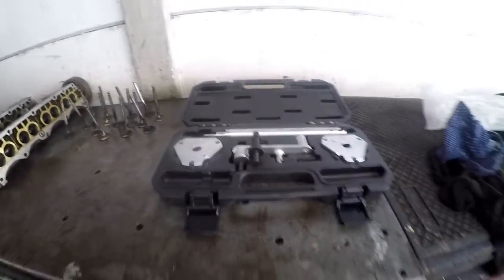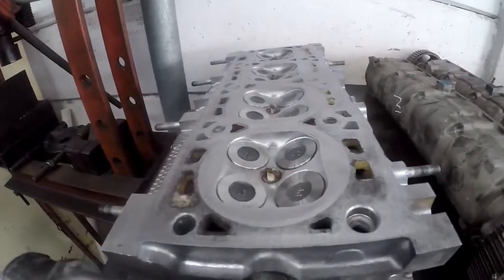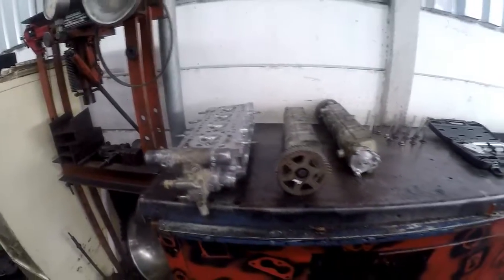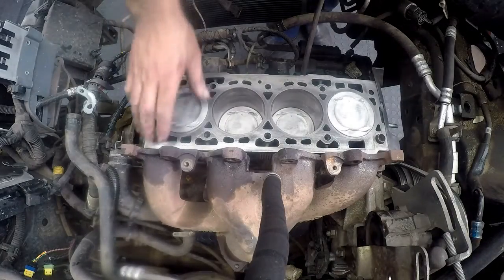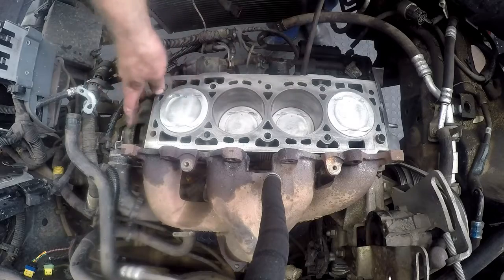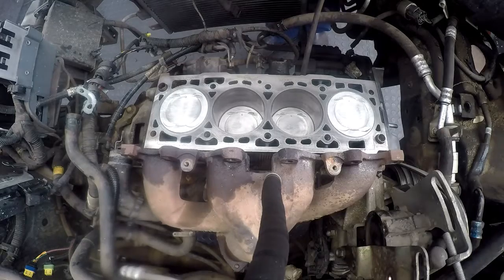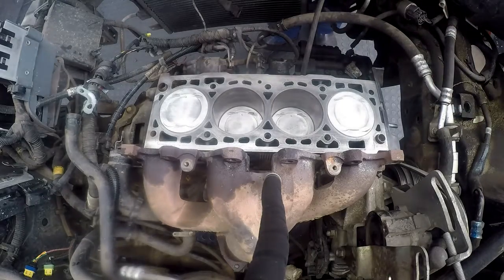Alright — special tools, two cam boxes, 16 bent valves, 16 brand new valves, and a cylinder head that is ready to be assembled. The first thing I've done is cleaned everything up nicely. I've turned the engine to top dead center. Before we go any further, let me show you how I found top dead center.